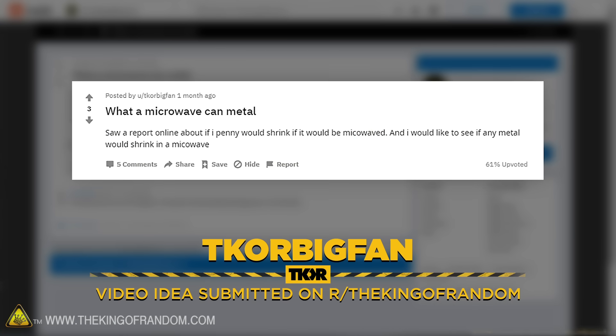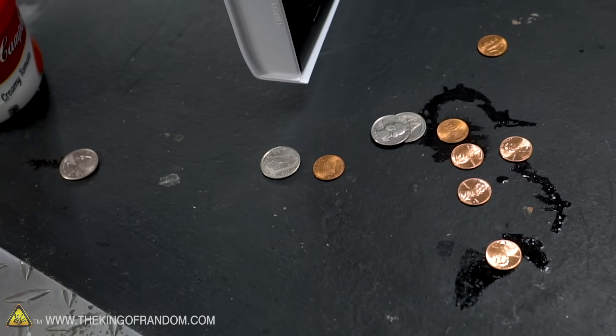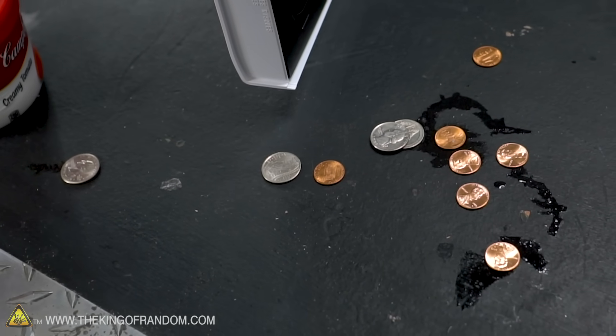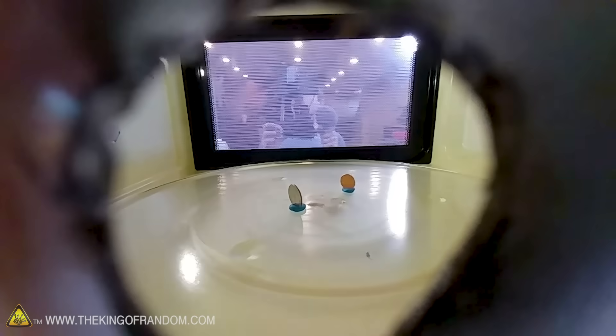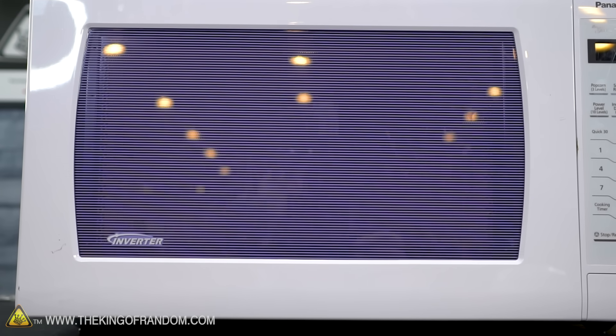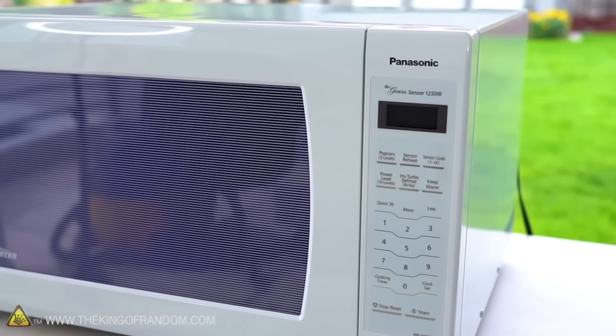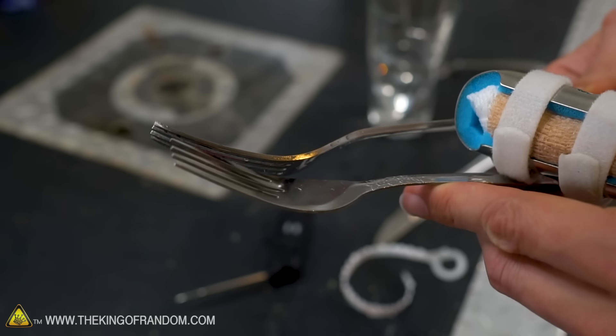A user named TKOR wanted to see what would happen if you microwaved coins. That was in response to a trolling post where someone claimed that putting coins in a microwave would shrink them — they even had a picture of a shrunken coin. That is something you can do to coins, but it requires a very powerful electromagnet, not a microwave. That post was just messing with people — they acknowledged they didn't actually think it would work.